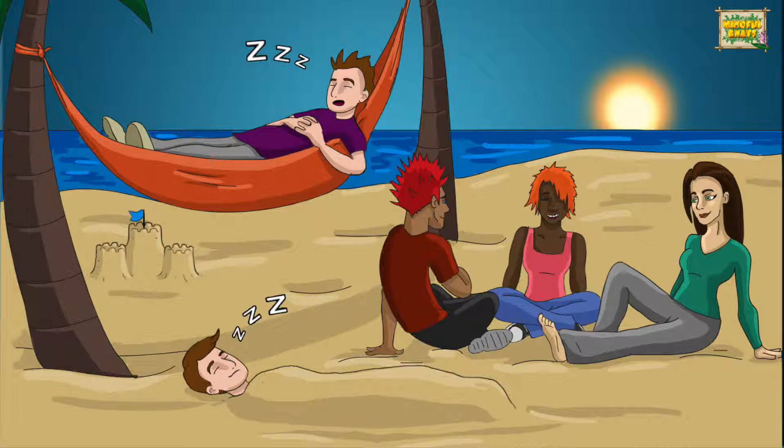Bend your arms at the elbow and touch your shoulders with your hands. Then allow them to return to the resting position. Notice the change from tension to relaxation in your arms and allow this change to continue further and further still, so the muscles of your arms become more and more relaxed.